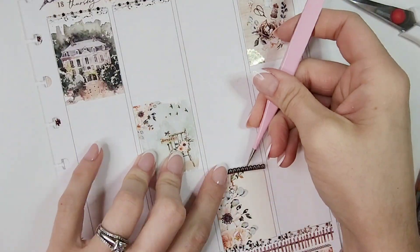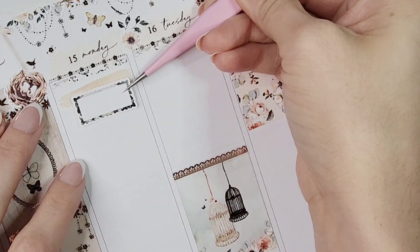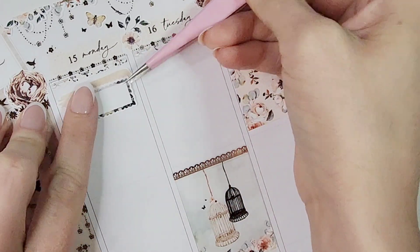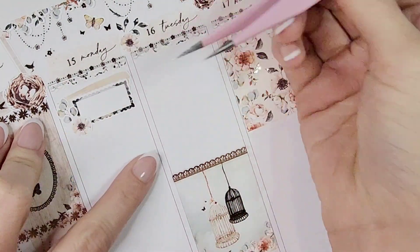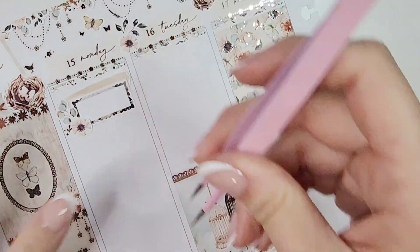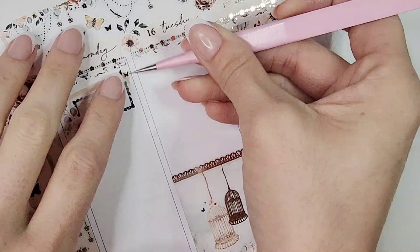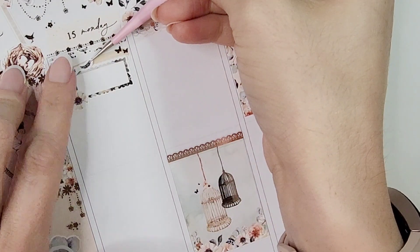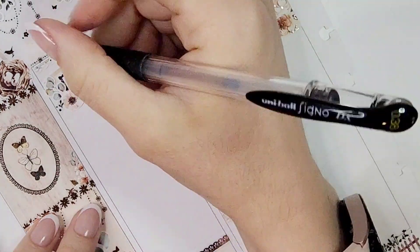I loved all the elements. At first glance, with those warm-tone browns, you might think it's fall-themed, but the mixture of flowers and butterflies really complemented springtime well. I love a good neutral springtime kit — it was nice to take a break from some of the brighter colors I'd been working with.